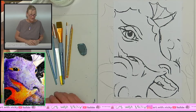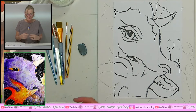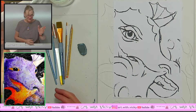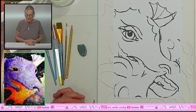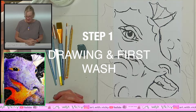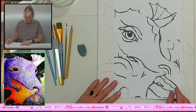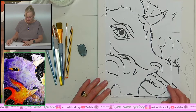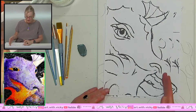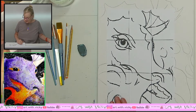Hi, welcome to Art with Vicki. We're painting the purple dragon today and I'll guide you through how to do this wonderful picture. You'll see it on your screen so that you have a constant reference while you're doing it. I've already prepared mine. This is the PDF that you can get online on my website, Art with Vicki, where the PDFs are, so you can download it. If it's not already in a grid, just feel free to add a grid with a pen and ruler.